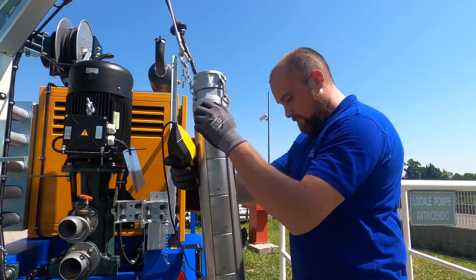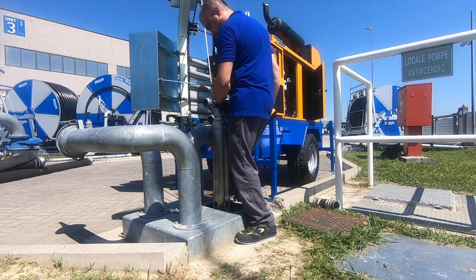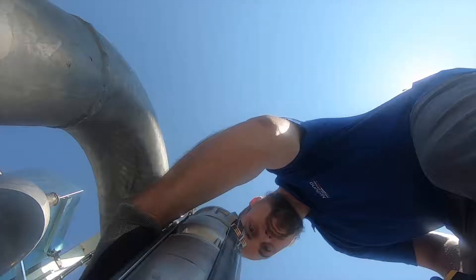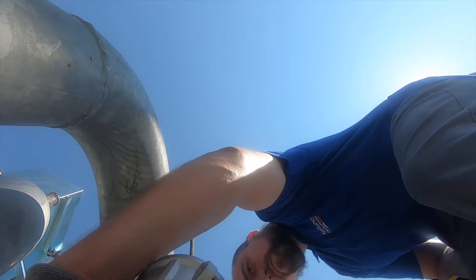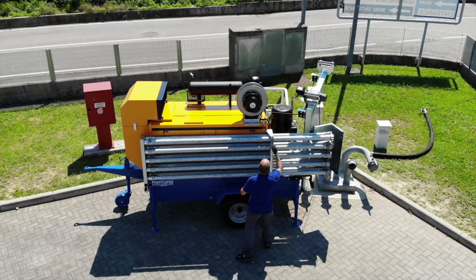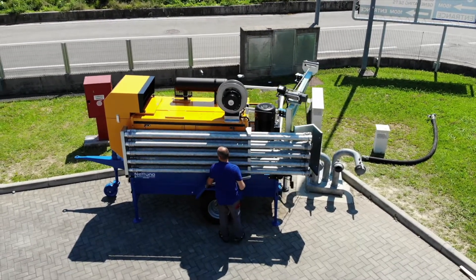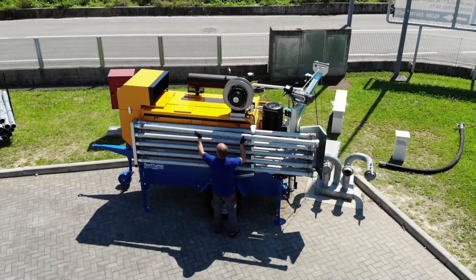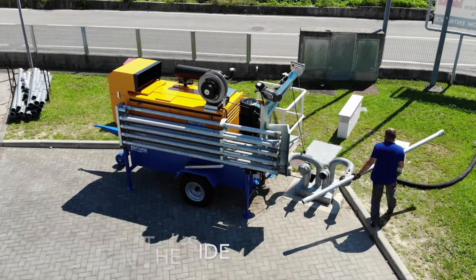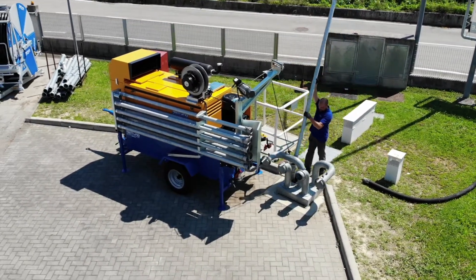Thanks to the remote control, Davide is right now letting down the submersible pump into the well. Right now Davide is taking one of the pipes that we have disposed horizontally on the motor pump set. As you can see, it's really easy to remove all the pipes and to connect them to the submersible pump.